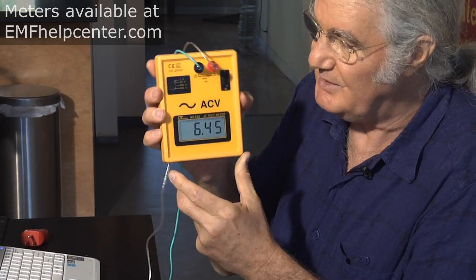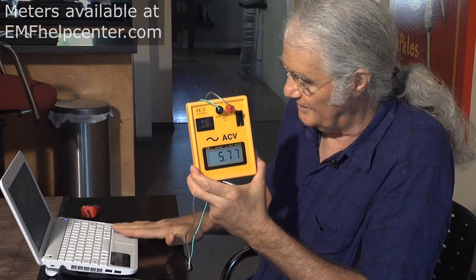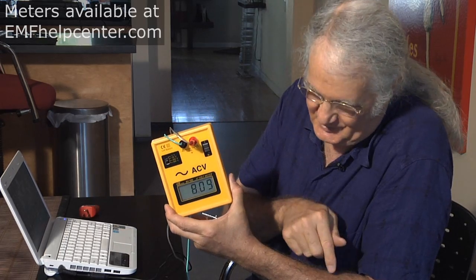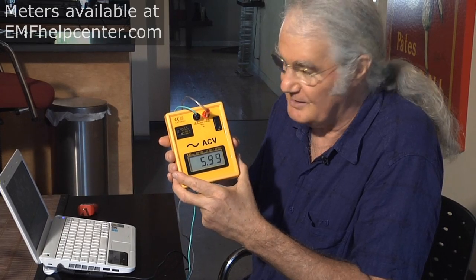We highly recommend getting this meter from emfhelpcenter.com and measuring this for yourself — hold on to the handle, put your hand on the laptop, and you'll see the high numbers. The solution is not to put your feet on an earthing pad, because while that makes the number go down, it doesn't solve the problem — you're bleeding off this man-made voltage through your body into the mat, and it's still potentially causing harm to your cells.